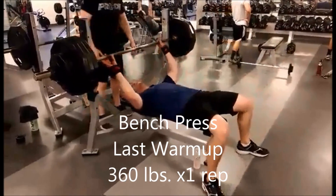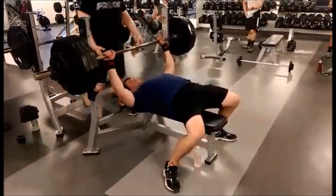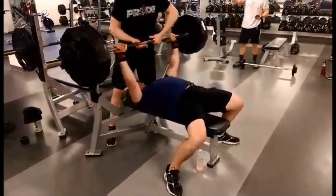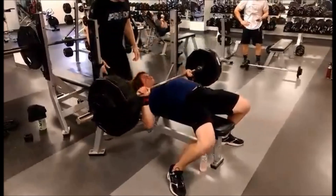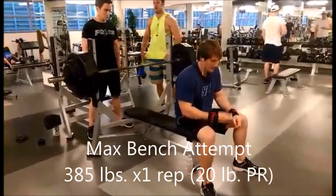This is two days later. This is my last warm-up. I did 315, 335, went up to 360 right here — those are all warm-up sets. I knew I could get this. As you can see, it went up pretty easily. And now I'm doing 385.